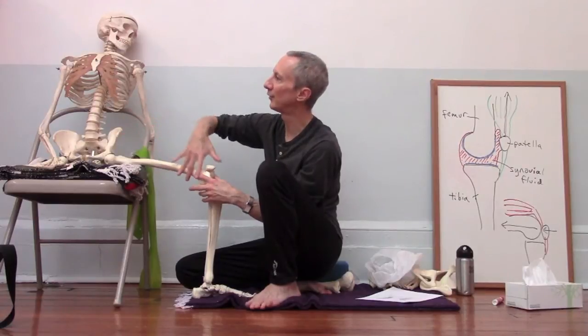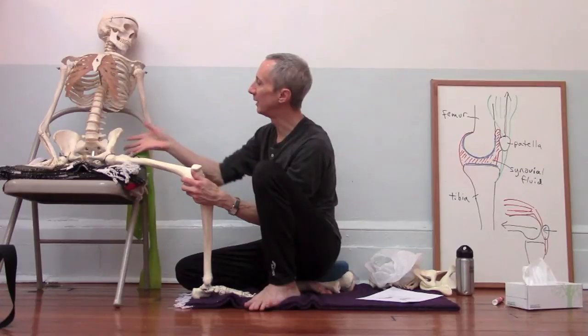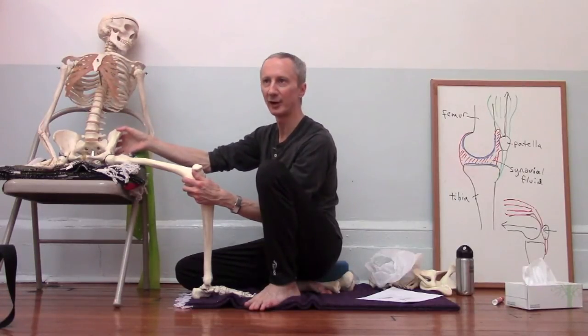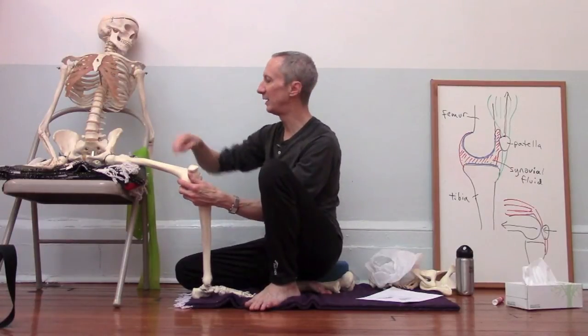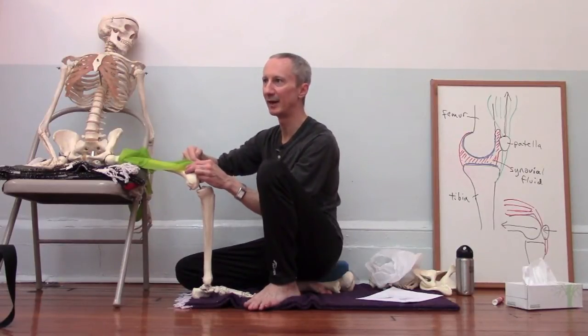If the inner thigh muscles are overly tight, they're going to tend to pull the knee in. And if the muscles on the outer hip are not strong enough to compensate, we're going to get this valgus force at the knee, which means that when the quadriceps pulls on the kneecap, it'll pull the kneecap laterally and we might start to get some pain there.